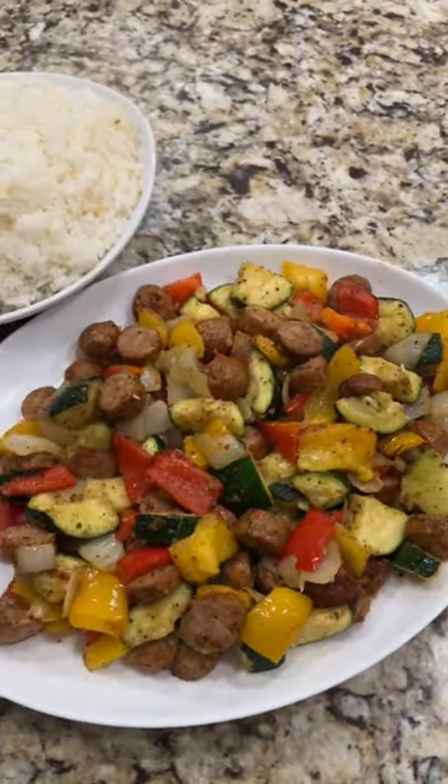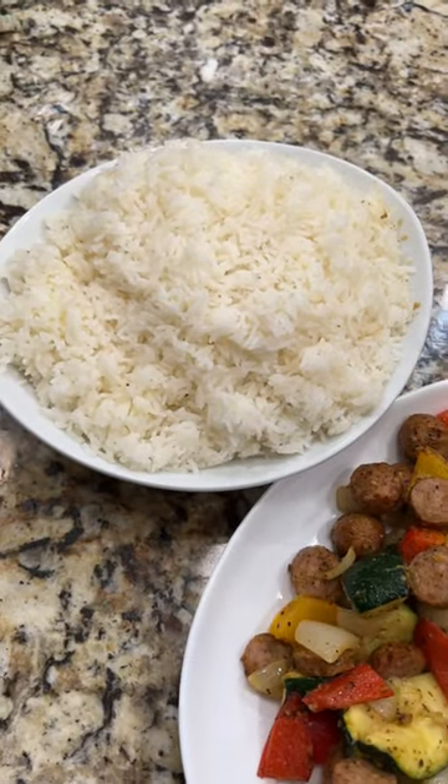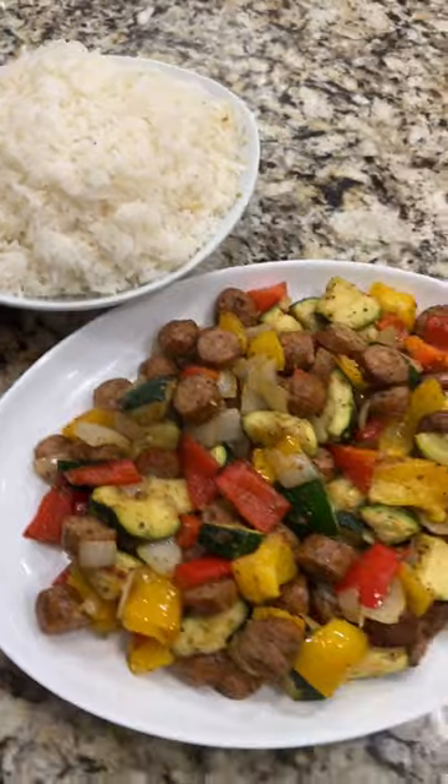Here's the entire meal plated. I served it with a side of rice, but tomorrow I'll show you how to make air fryer roasted potatoes.